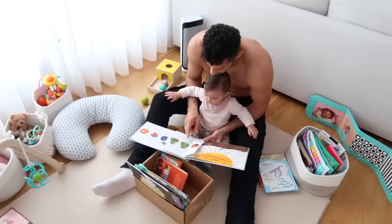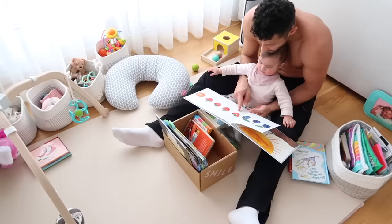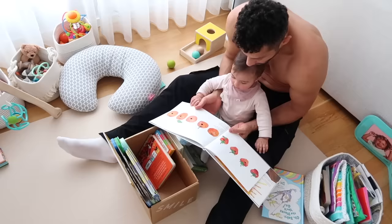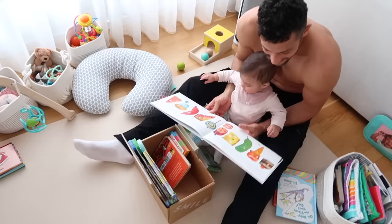On Tuesday he ate two pears but he was still hungry. On Thursday he ate four strawberries. On Friday he ate five oranges but he was still hungry.